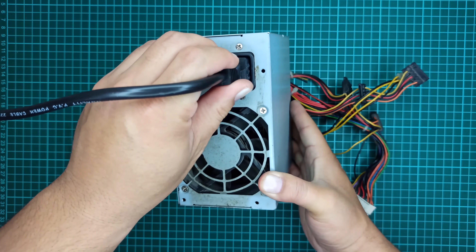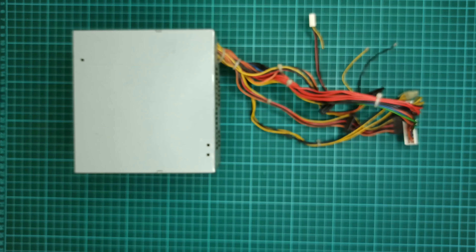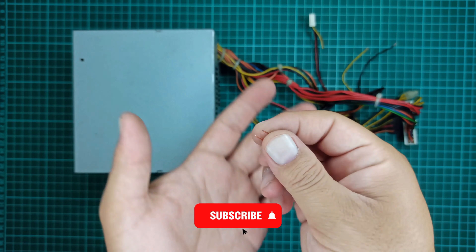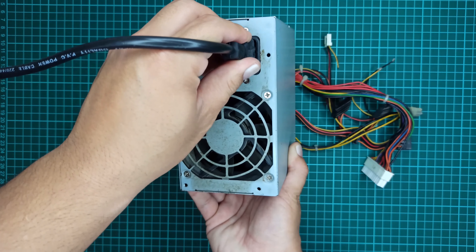A computer power supply requires a jumper wire to turn it on, so if you don't know how to turn on a computer power supply, you should check out my previous video where I showed how to connect a jumper wire to turn on a computer power supply so that we can use it for this purpose.